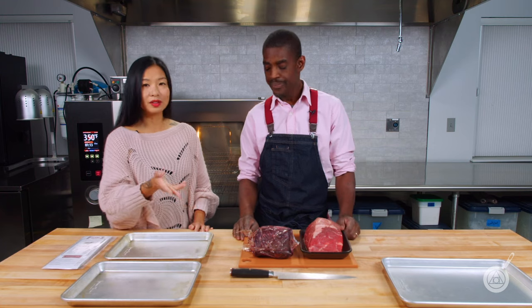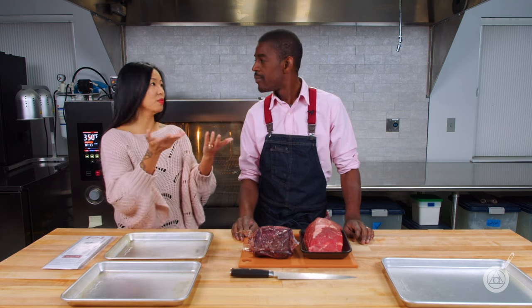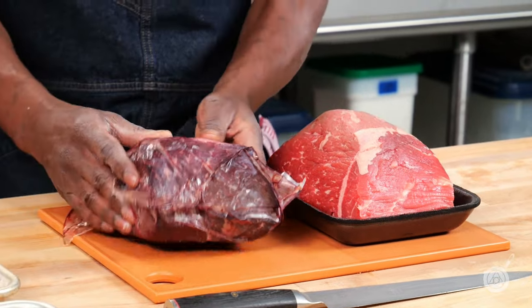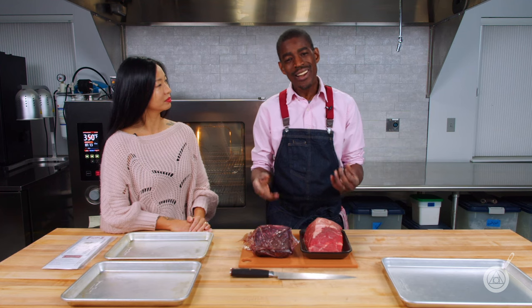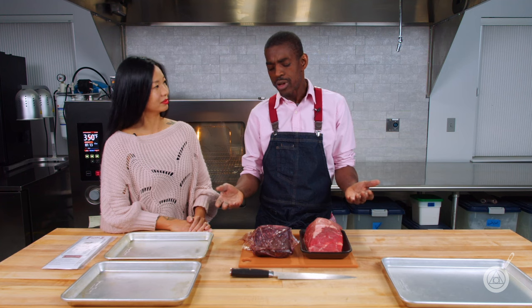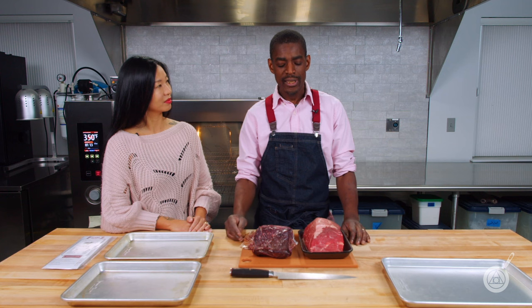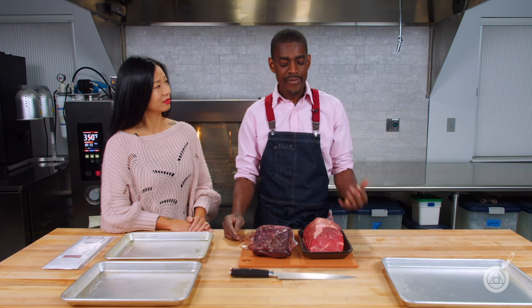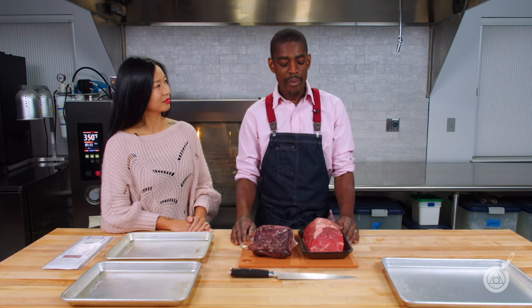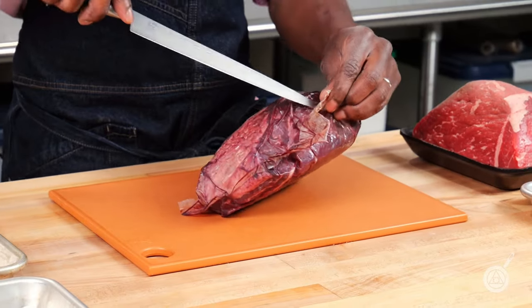One of the first things I'm noticing before we even open it is that the dry aged one is smaller — that comes from the moisture loss. It's a little bit smaller but it's not tiny by any means. That was one of my biggest concerns with dry aging — you're going to lose all this meat, is it actually worth it? I go to restaurants and pay up to ninety dollars for a really nice steak, and doing it at home I'm wondering if it's going to be worth it. Let's crack it open and see.